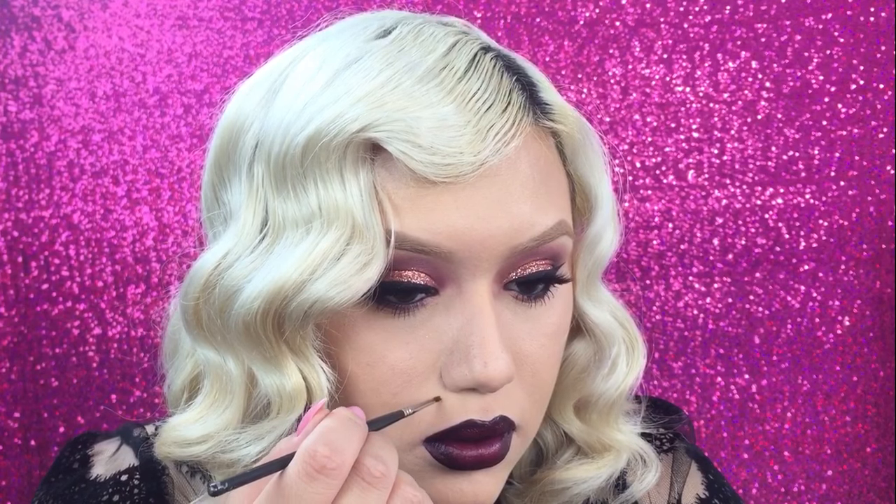I do have a couple of beauty marks that kind of get lost under all that makeup, so I just use a liner brush and some eyeshadow to kind of bring them out a little bit.